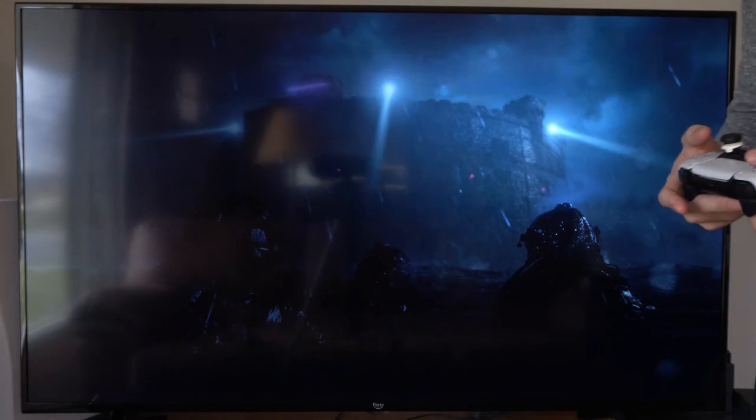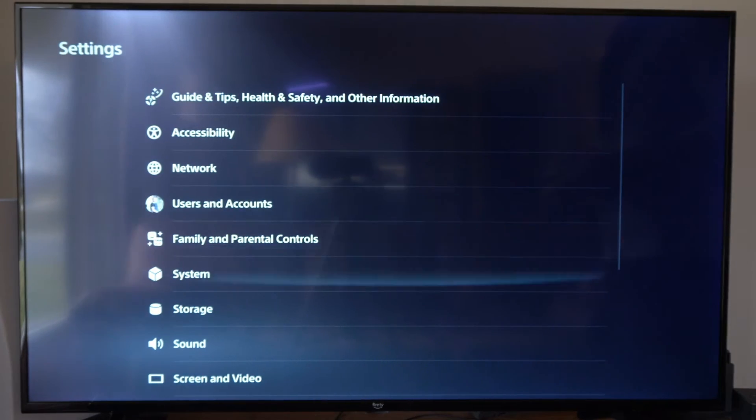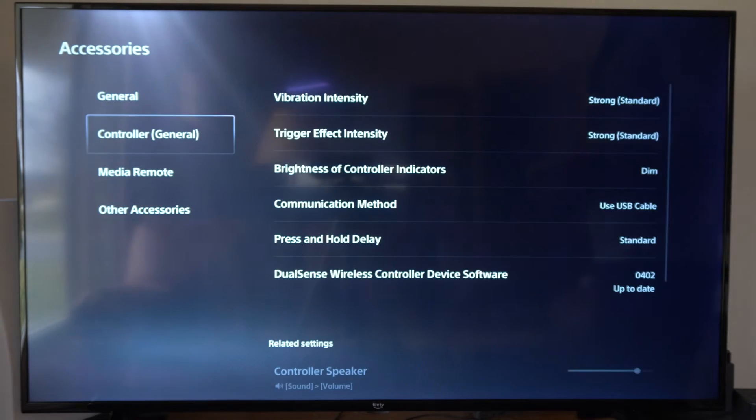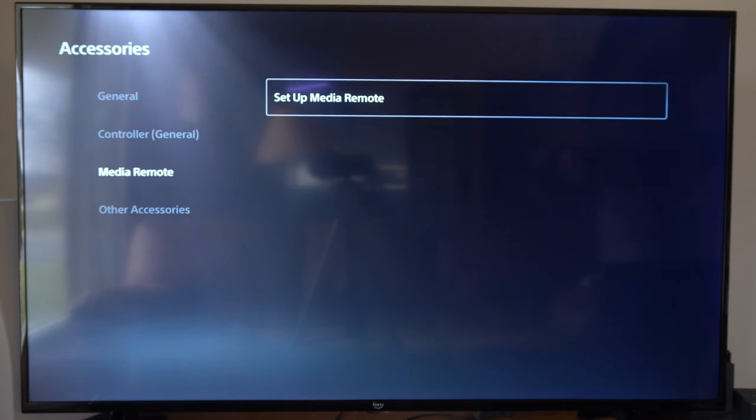Just use your controller and go to settings right here, then scroll on down to accessories. Then go down to where it says media remote and set up media remote.